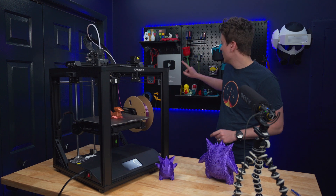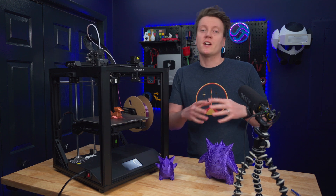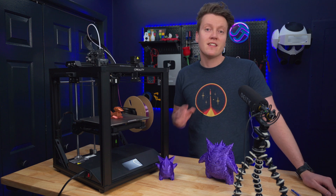But first up, I wanted to thank everyone. We reached 100,000 subscribers. I got that plaque back there. Thank you all so much for watching, subscribing, and liking. It means so much to me. Thank you.